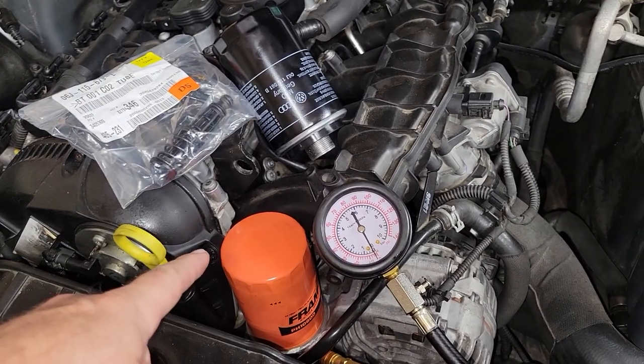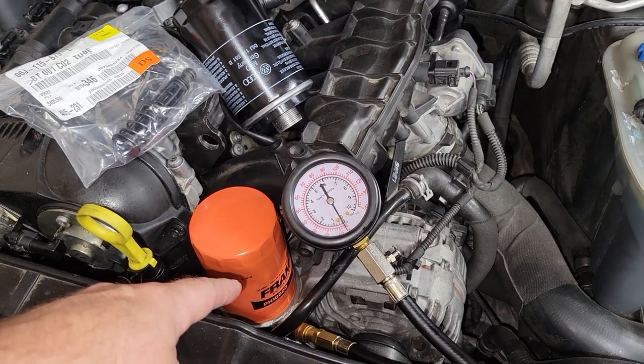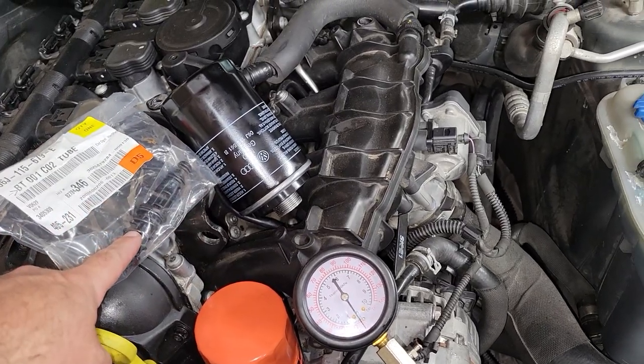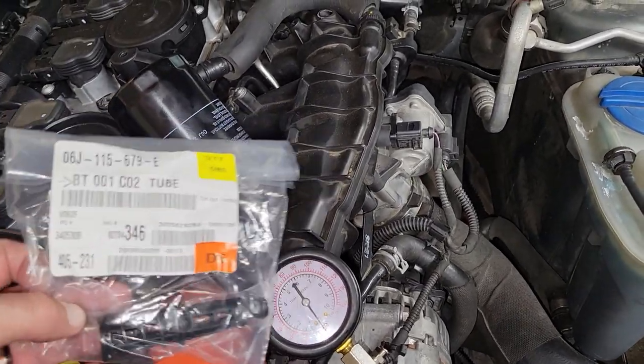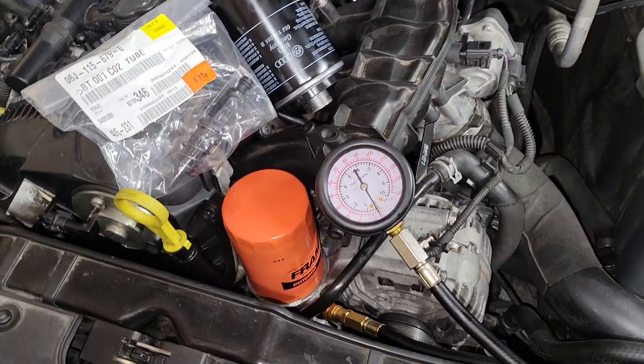I'm going to run the pressure with the Fram filter and the original tube that's in there, then swap over to the Audi filter and see what changes. Then I'll put in the new filter spring tube — whatever the heck that thing's called — and check all the pressures in between.